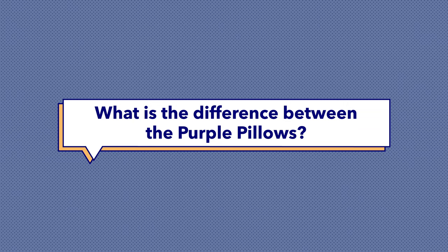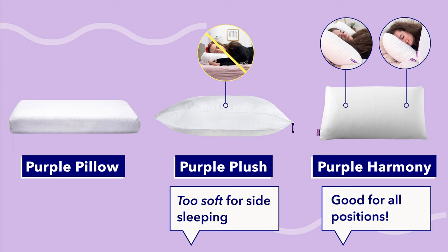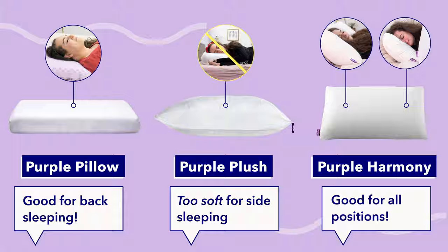Finally, what is the difference between the original Purple Pillow, the Harmony, and the Purple Plush Pillow? It really all comes down to construction, because each Purple Pillow is built differently. For a more in-depth comparison, check out the full Purple Pillow review on Sleepopolis.com. In my experience, the Purple Harmony is the only Purple Pillow that worked for all sleeping positions. The Purple Plush was too soft for side sleeping, and the Purple Original I really only liked for back sleeping. Every sleeper is built differently, so you may want to take advantage of those trial periods and see for yourself.